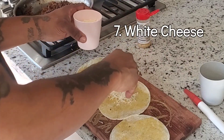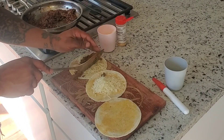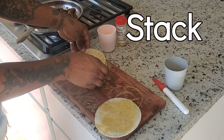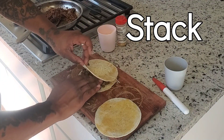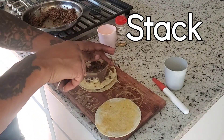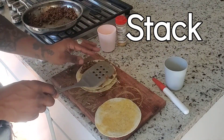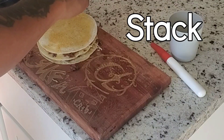That garlic powder on top of that butter with that white cheese — oh yeah, that's what you need right there. So what we're about to do is put that ground beef on there, stack it on up, put another tortilla with some more cheese and garlic butter. Stack it on up, make it kind of nice and neat.